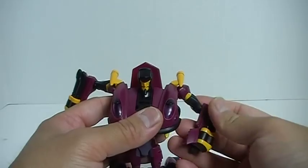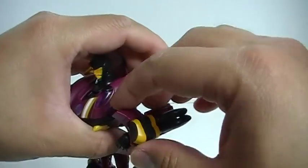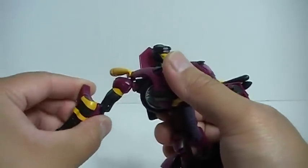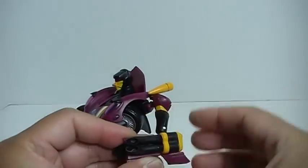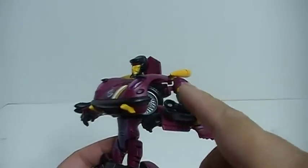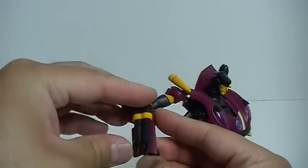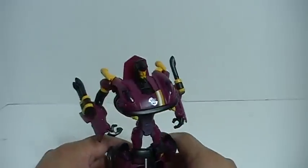Now you just need to straighten out the arms. There is a little subtlety to the way the arm transforms — I missed this initially. Basically, you want to rotate this whole panel around, and do that on both sides, so that you don't have this big piece of plastic sticking out in front. Instead, that becomes more of the shoulder area. These pieces look like forearm-mounted blasters, but technically you're supposed to rotate them to that position. And there you have Transformers Animated Dead End in robot mode.